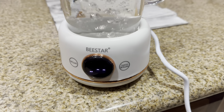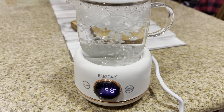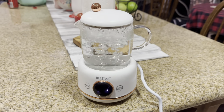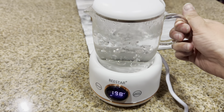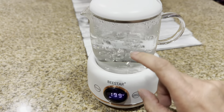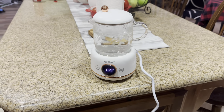So as you can see, it's 198 degrees and it's already boiling. 212 degrees is actually a rapid boiling point. You can either put your tea directly in there or you can just pour this out into a cup. The handle does not get hot. This is actually pretty hot, but this part right here is actually not bad.